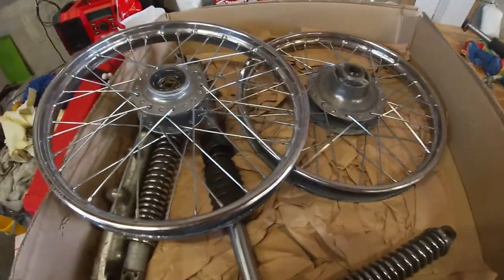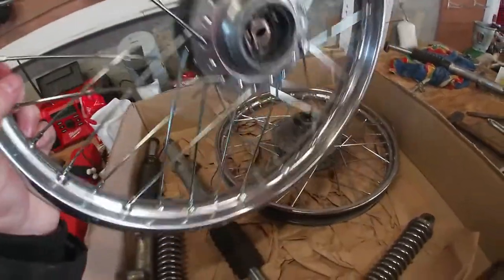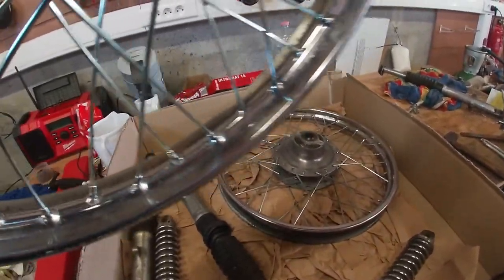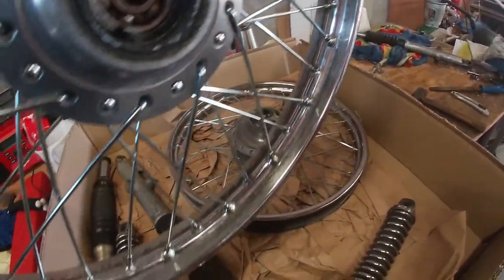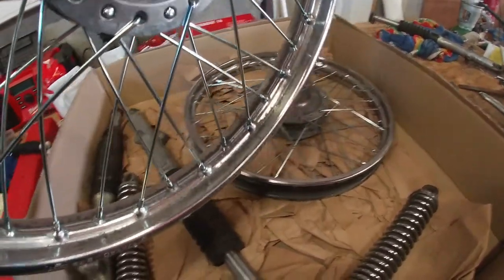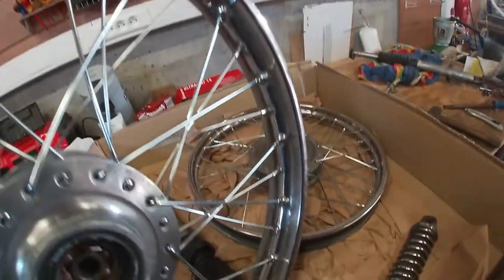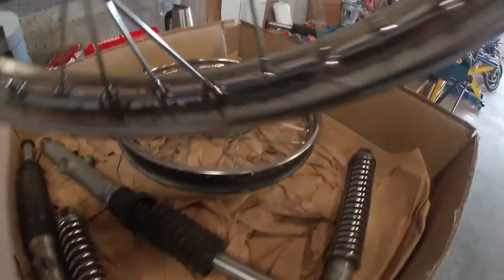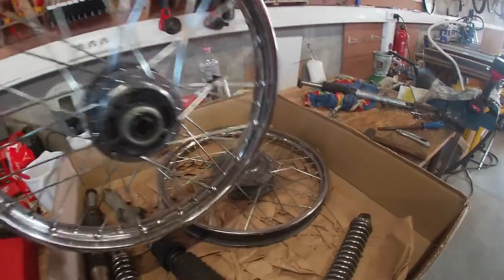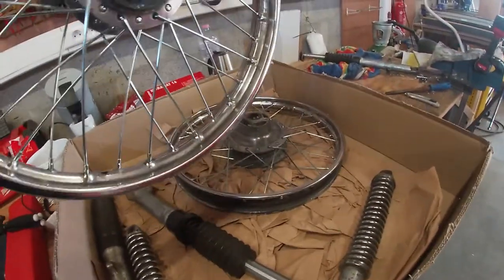Look at this — the wheels have been polished and re-spoked with brand new spokes. I didn't do it myself because I've never done it before, and I'd rather have a trusted person who knows what he's doing than me trying to fool around with spokes and making 15 attempts. These look very nice — they aren't perfect but overall I'm pretty happy. Way better like this than in black.